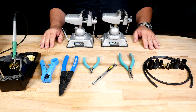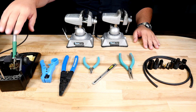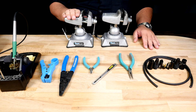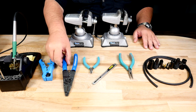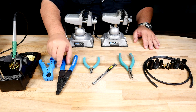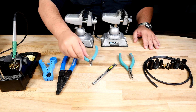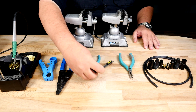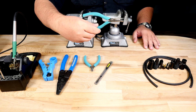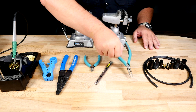The first thing I like to do is lay out my tools and materials. You will need a soldering iron, a vise — I like to use two — a jacket stripper, a wire stripper, and a good pair of wire cutters. I also like to have a sharp blade and a pair of needle nose pliers just in case I need them.